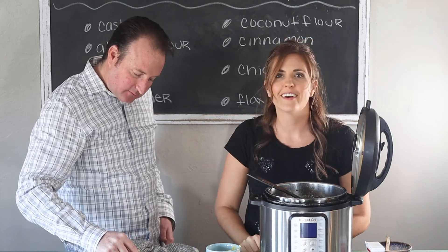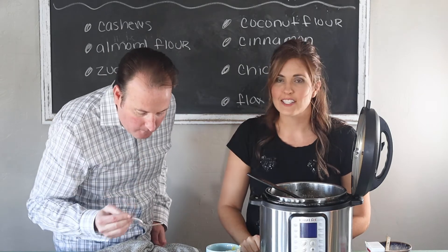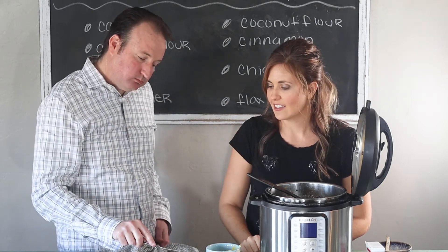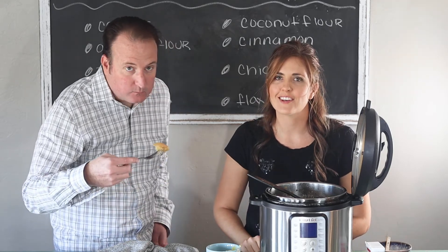Meat and potatoes — the really good Whole30 ketchup. Can't go wrong with that. When you get the chance to make this, please let me know what you think in the comments below.